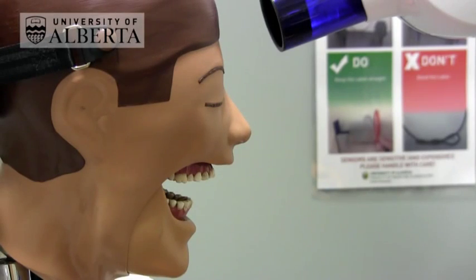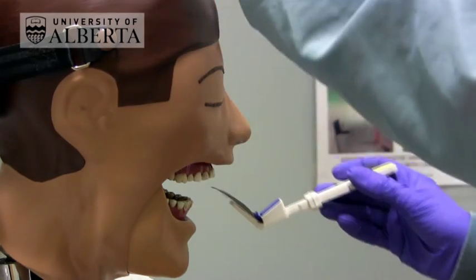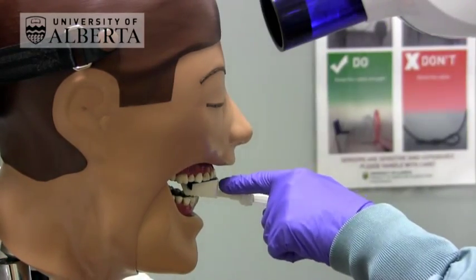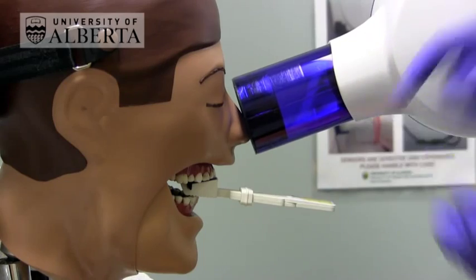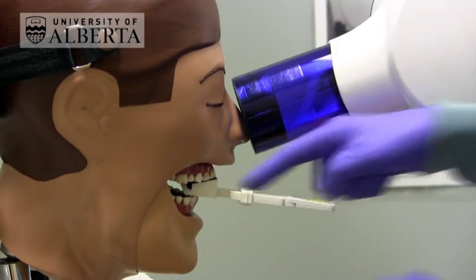When doing an anterior peri-pull using the bisecting angle technique for a plate or a film, position the plate behind the teeth of interest and get the patient to bite on the blue part of the bite block when doing upper teeth. Then align the BID so that the BID is at the same slope as the bite block.